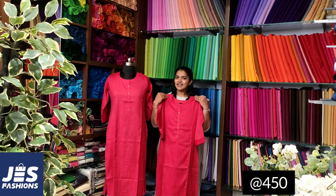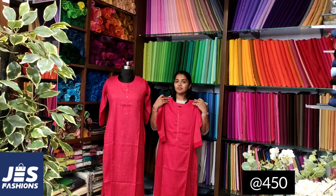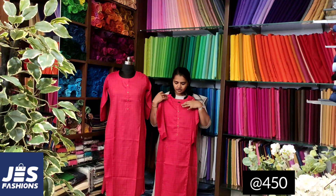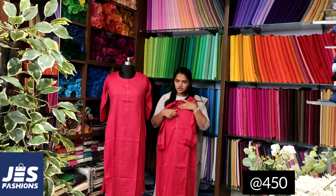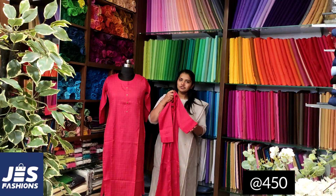Slub Cotton Fabric is a black color check print. It has a collar. It has a round neck. It has a short button. It has a three-fourth sleeve with a fold.